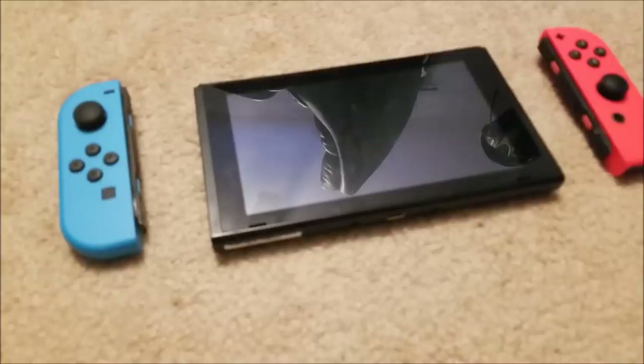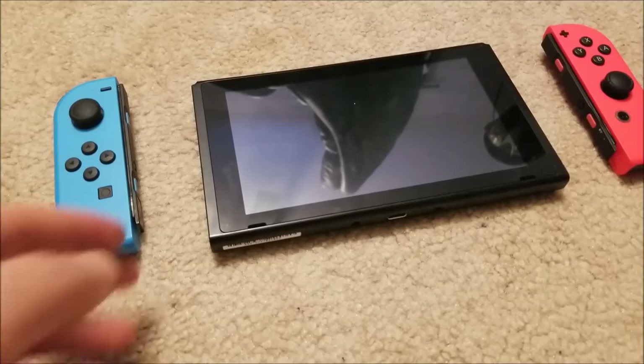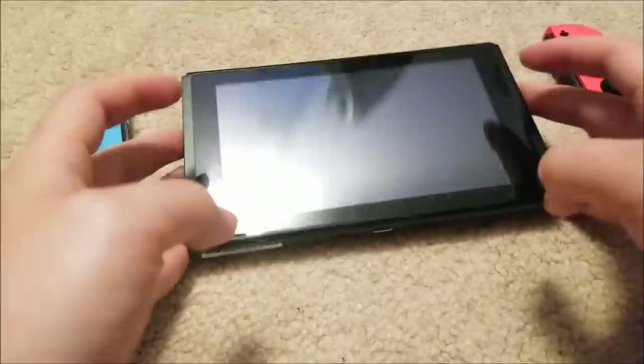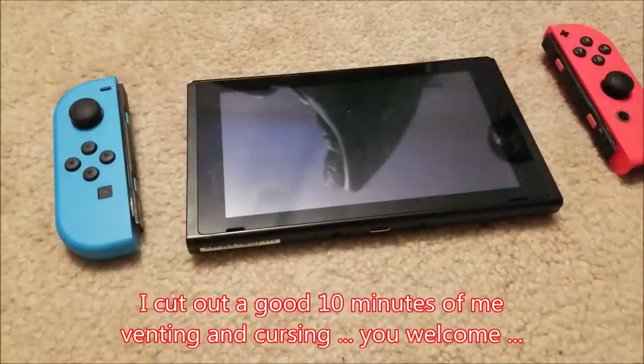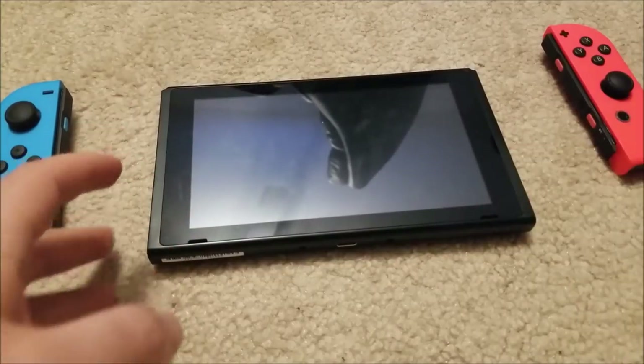I am super uber mega pissed off right now. I just filmed a video on me repairing this switch and of course the footage disappears. This is the second time that I've filmed this.